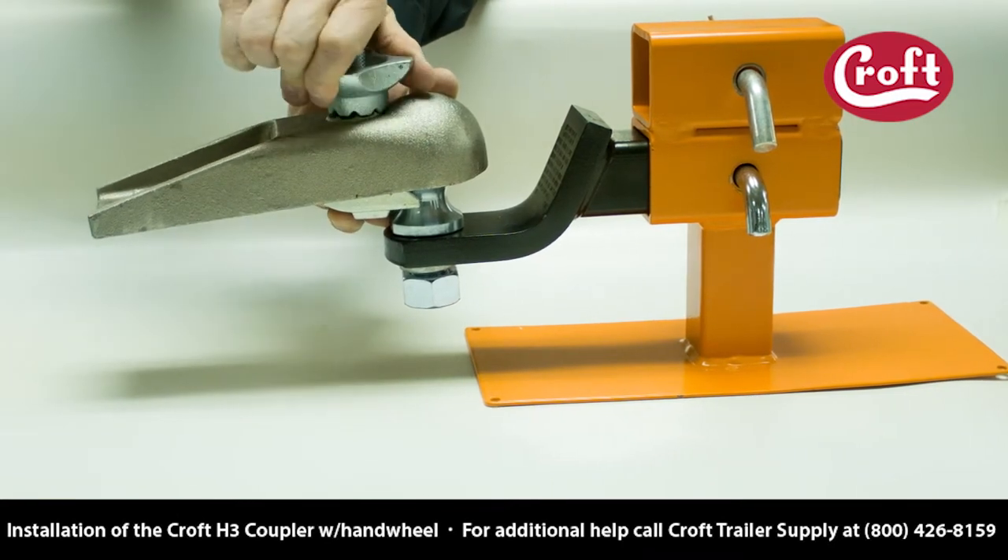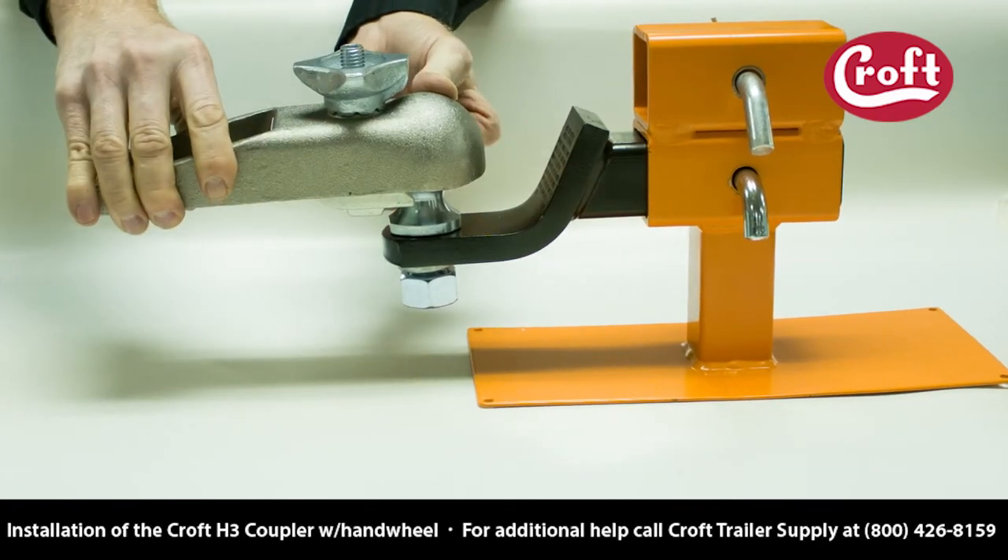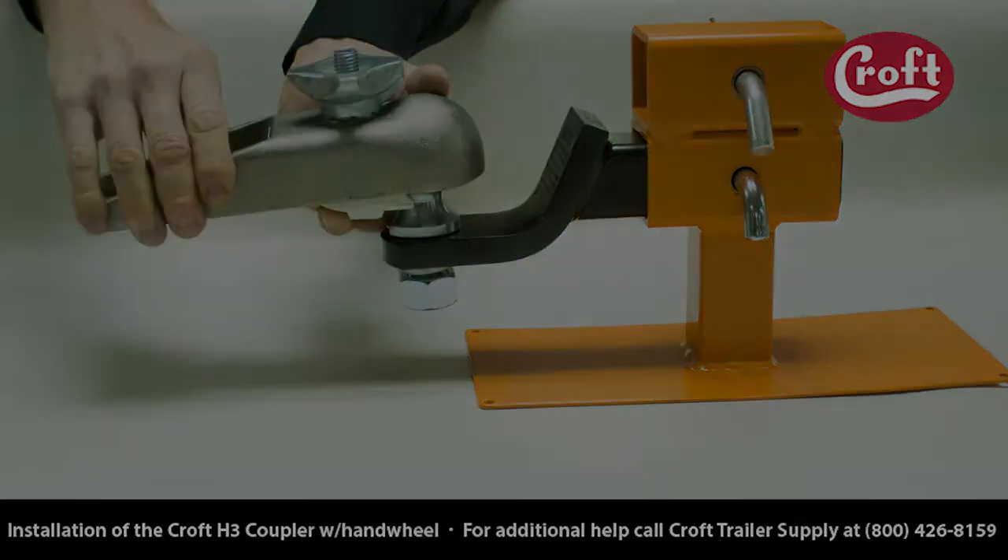This also makes tightening the hand wheel easier. Keep twisting until the hand wheel is tight against the top of the coupler and you can no longer twist over the next set of ridges.